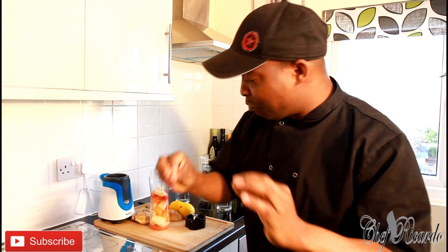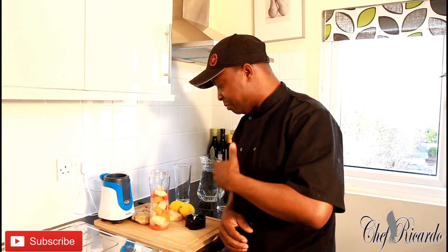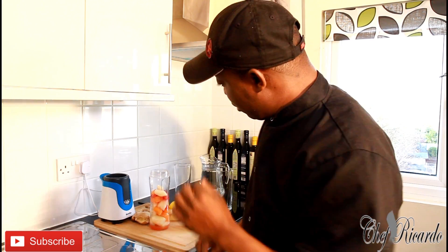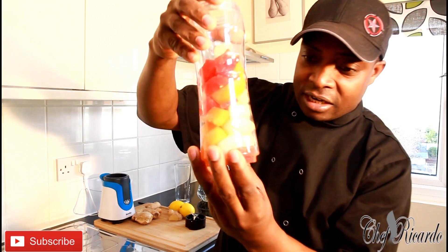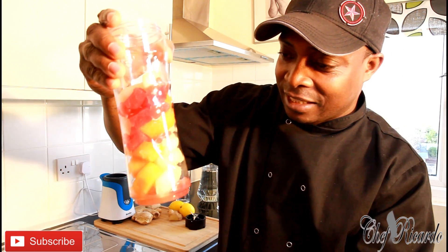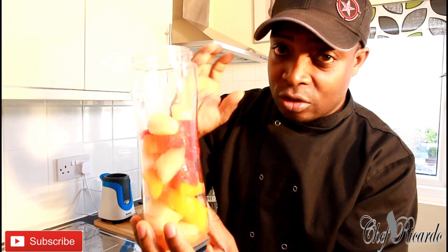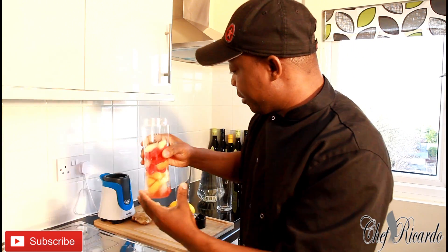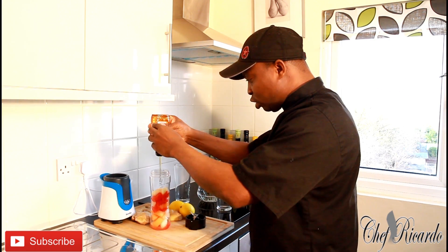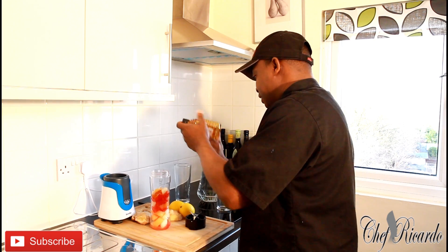Welcome back in the kitchen again with Chef Ricardo juice bar channel. I want to take the time to say thank you so much for subscribing and leaving your comments — it's brilliant. Right here in my container I have red melon, yellow melon, and cantaloupe. These three melons work really well together. We're going to pop roughly two tablespoons of honey inside of it.